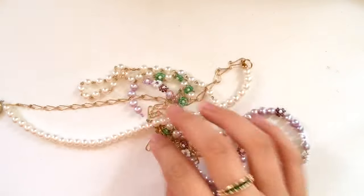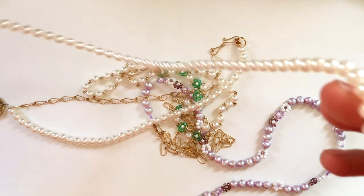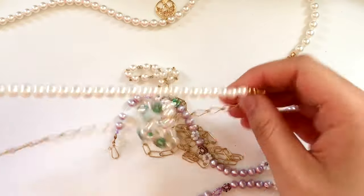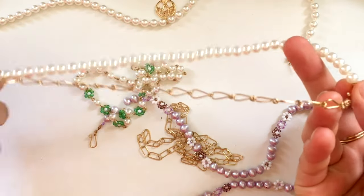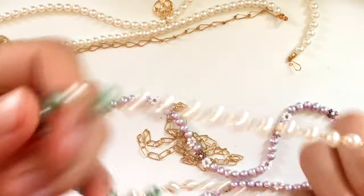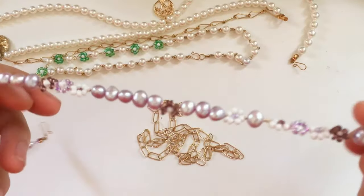Hey guys, it's me Maya, as you can probably tell from the channel title. Today I'm going to show you a mixture of all different types of jewelry that I've been making recently. There's necklaces, chains, bracelets, and these flower things that I've recently discovered how to make and really like. If you find anything that interests you, you can skip to it in the timestamps of this video.